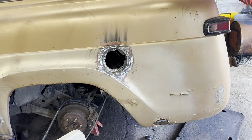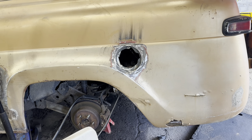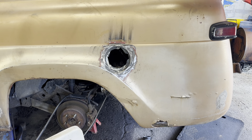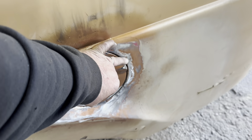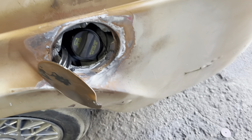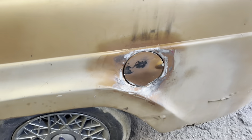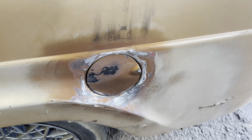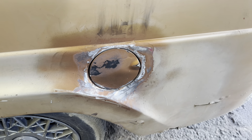Got it all welded in, smoothed off, good as it's going to get. A little bit of Bondo should be sweet. Now we're going to bolt the filler neck and all. Got the filler neck all done, gas cap door on, all works. It does hit the fender just a little — you can't open it all the way but good enough. Just smear some putty around the edges and it should be good. Can't beat it. It works. 2007 Crown Vic gas cap door on this 1960.